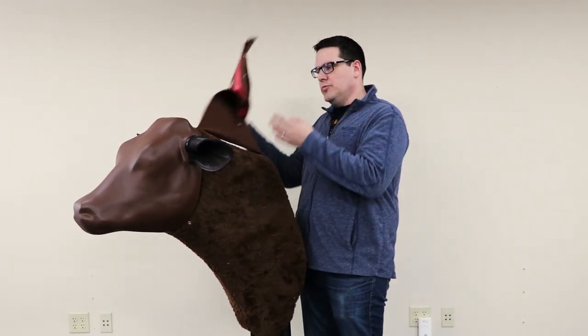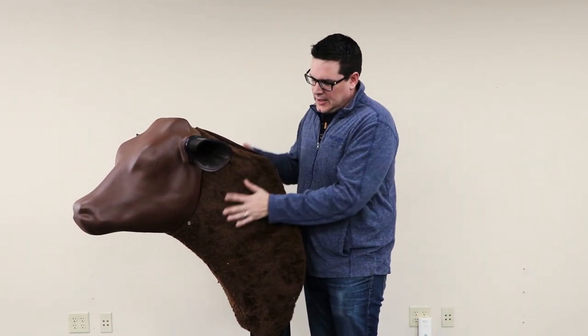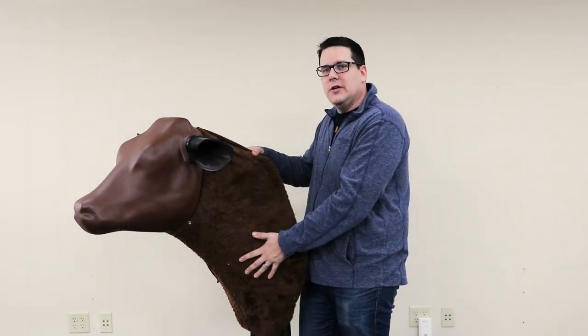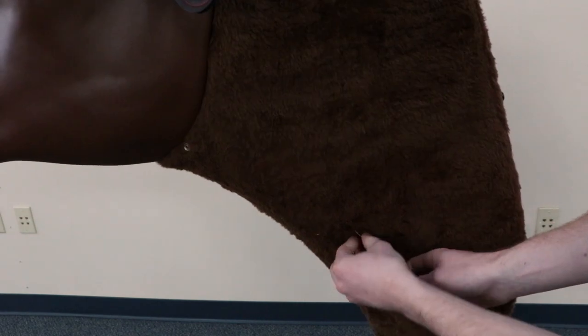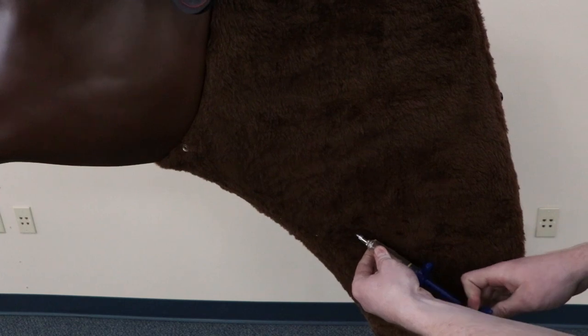I can remove this cover here and actually do injections on both sides of the animal. I can also feel the jugular here, and there's a fluid bundle that allows you to actually feel the pulse of the jugular before you do any withdrawal — it has water going through here so I can actually withdraw the liquid there as well.